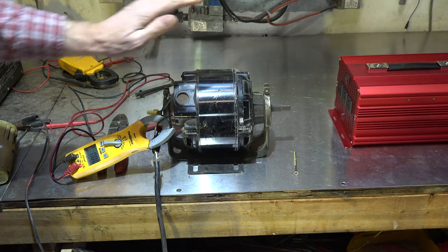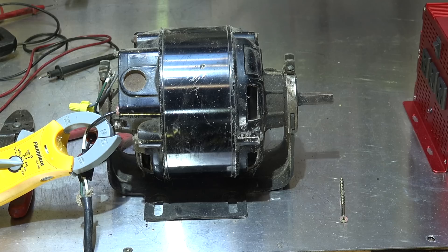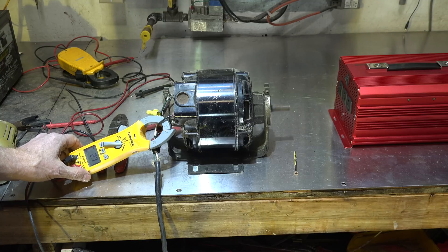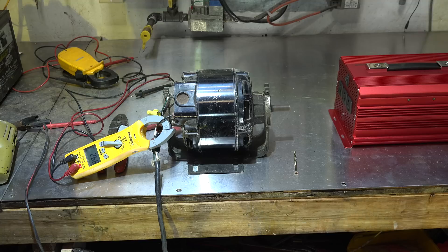Now here I have a pretty much an old antique, but it's a centrifugal start motor — standard old stuff. I've got it hooked up to standard power. It's rated at 3.8 amps and it's running about 2.71. There's no load on any of these things.